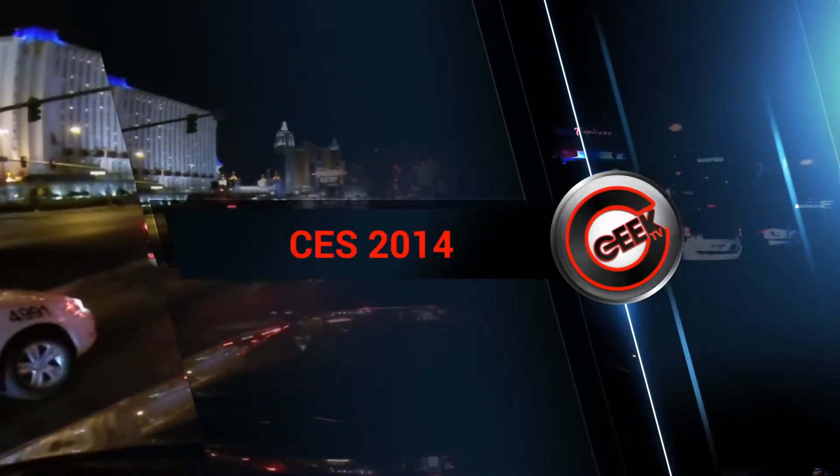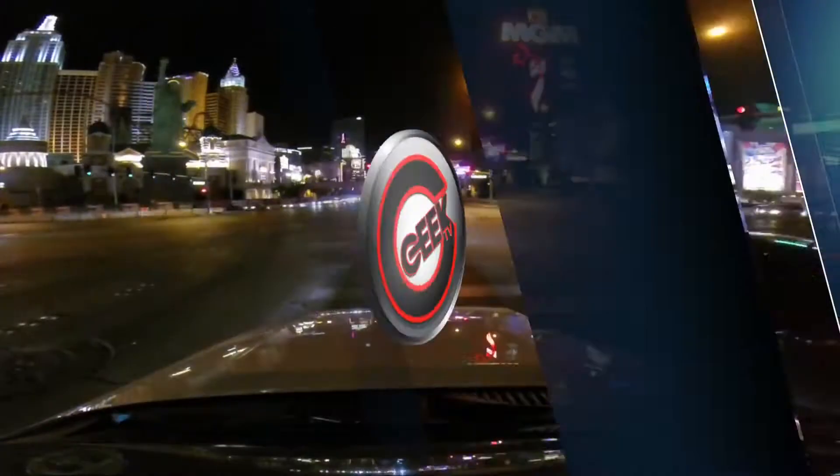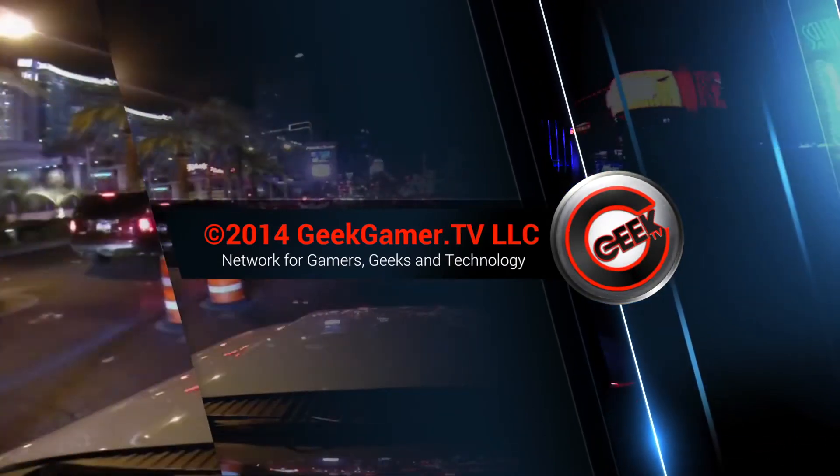Thank you for watching our coverage of CES 2014 from Las Vegas, Nevada. If you'd like to watch more of our coverage, please head over to geekgamer.tv. Thanks for watching, and have a great one.